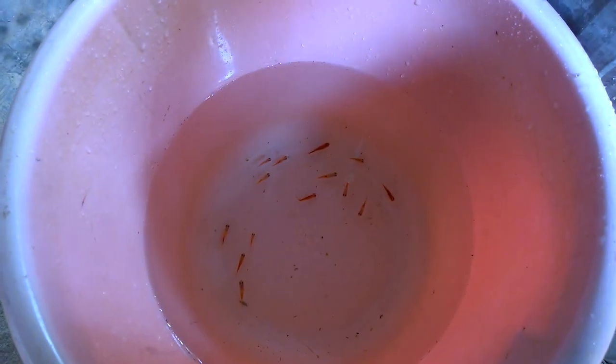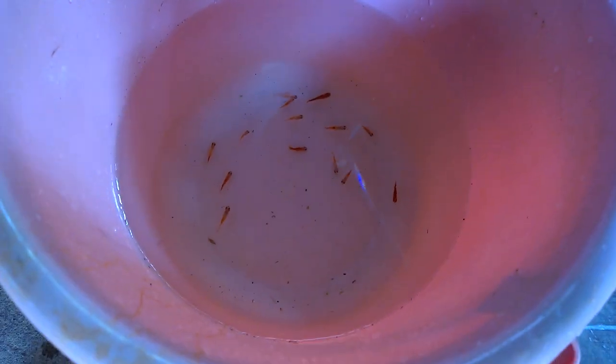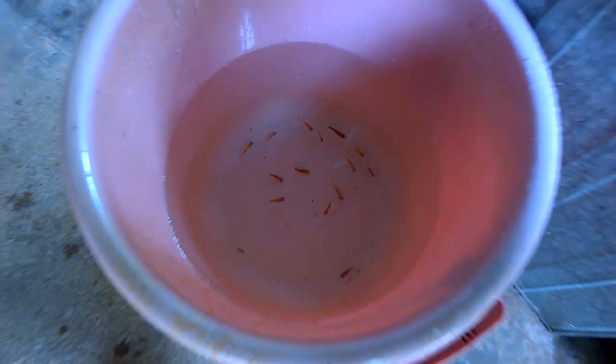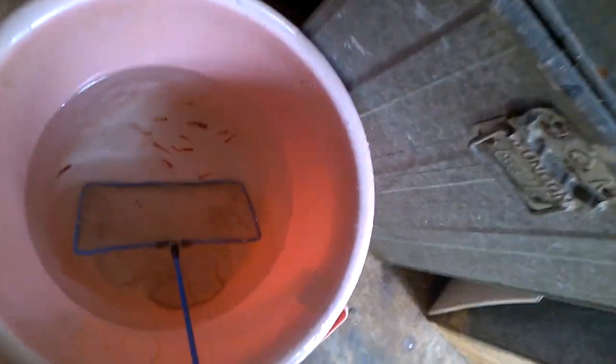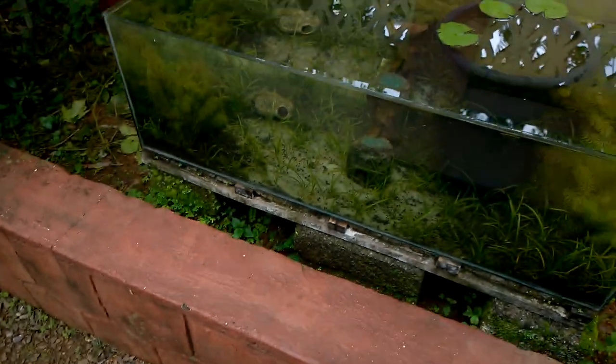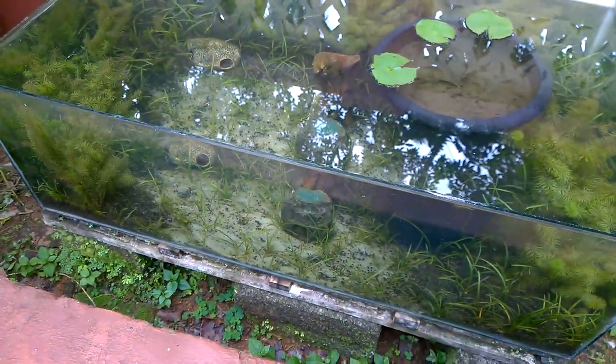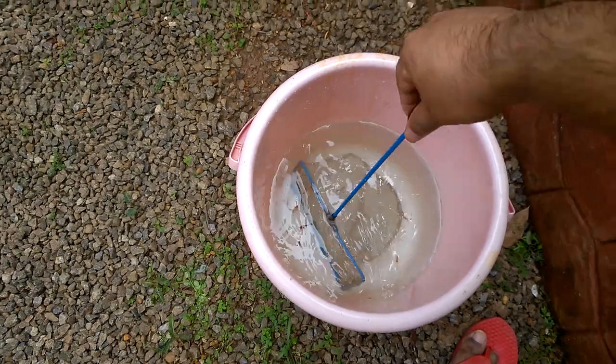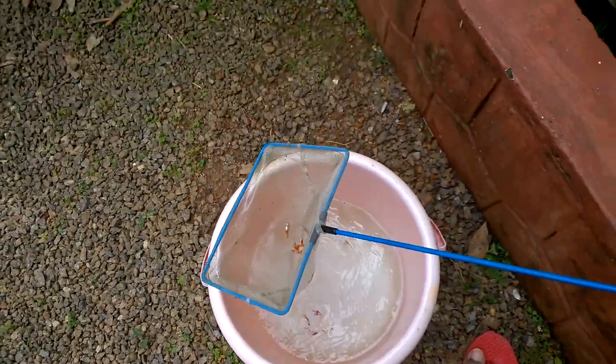I have removed all the platys — there are about 20. Let's put them into the outdoor aquarium. I am near the outdoor aquarium now and I am again adding the platys back into it.